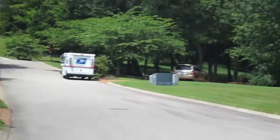Classic dog after the mailman. You'd think after like 13 years my dog would stop chasing the mailman, but he still doesn't — all the way up the street. I don't know why.